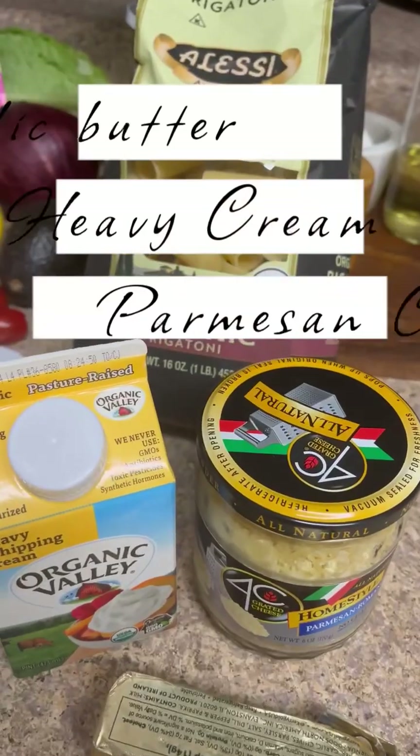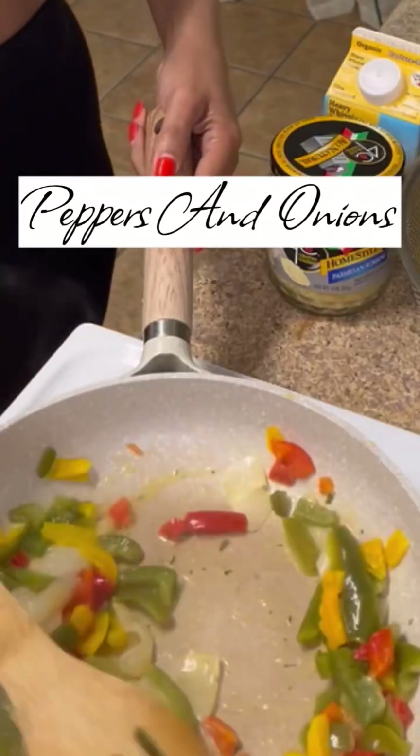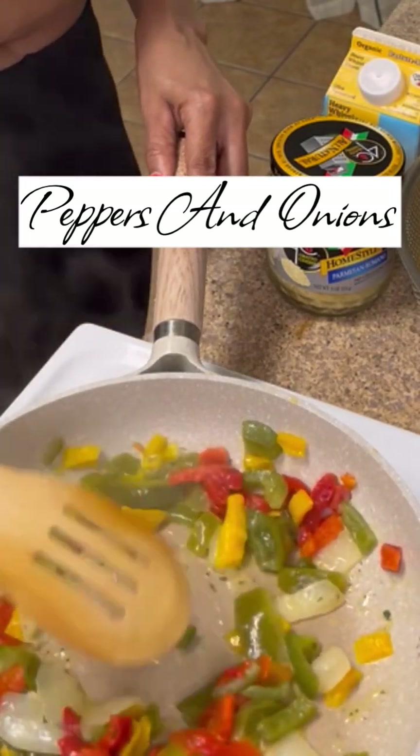My pasta is already done, so let's get ready to make our sauce. I have garlic butter, heavy cream, and parmesan cheese. I cut up my peppers and onions off camera, and with two tablespoons of garlic butter, I cooked my onions and peppers until they were translucent.